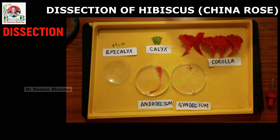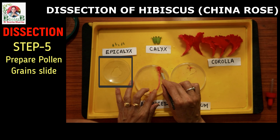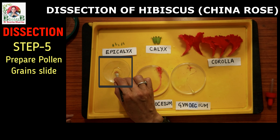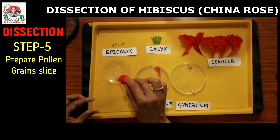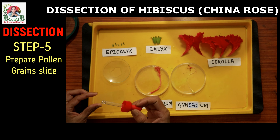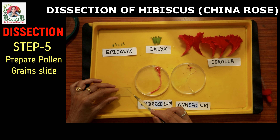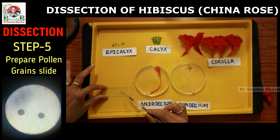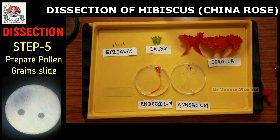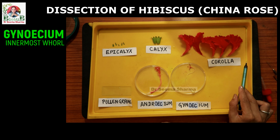During practical class as well as in exams, you have to make and show a slide of pollen grains. For this, take water in a watch glass, rub a wet brush on the anther-containing part of the stamens, and dip and dust it in the water in the watch glass. Take one drop of this on a clean slide, put a cover slip, and observe under the microscope. You will be able to see numerous dark mustard-yellow colored globular pollen grains with spike-like outgrowths.